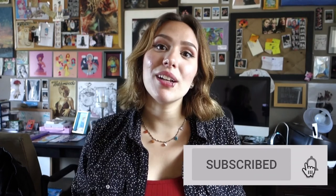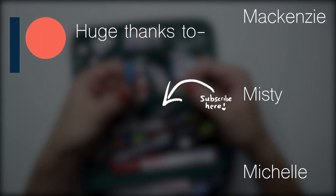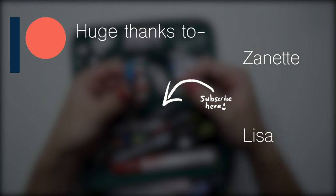Alright guys, thanks so much for watching. Hopefully you enjoyed this video and learned a bit more about me as an artist. If you enjoyed it, be sure to give it a thumbs up and let me know in the comments what your must-use supplies are. Be sure to hit subscribe if you want to see more videos from me. And now it's time to thank my wonderful Patreons who support me and get some awesome rewards in return — like their names at the end of my videos, stickers, zines, bookmarks, and much more. Check out the link in the description if that interests you.